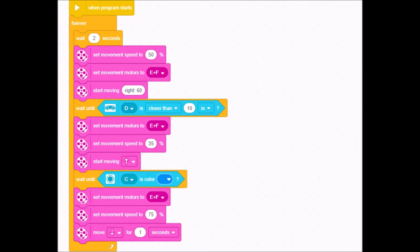Then it loops and just keeps doing this over and over again. That's your simple program. You're going to have to see what fits your students or your robot best. If you need to play around with these numbers, this should be a good template to start with.